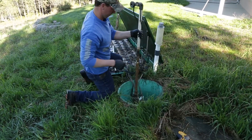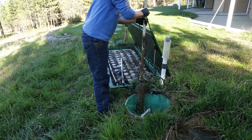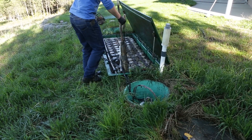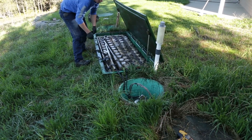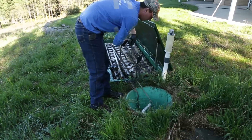Obviously you can decide not to clean them and not to do the maintenance, but that's part of what the customer is paying for. So we make it a point to clean the pump screen, the effluent screen, the float — spray everything down every time so we don't miss anything.